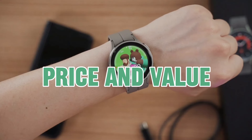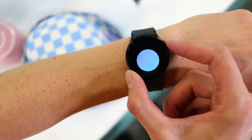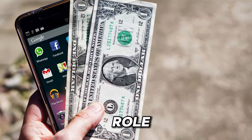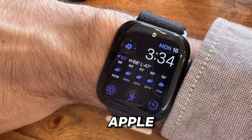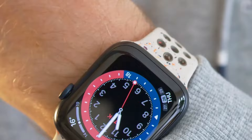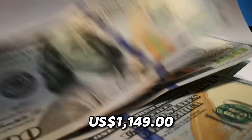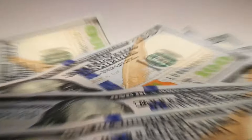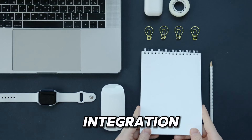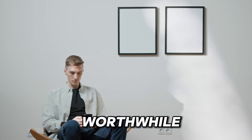Price and value. While both the Apple Watch Series 9 and the Samsung Galaxy Watch 6 boast premium features and functionalities, pricing plays a pivotal role for many consumers. The Apple Watch Series 9 often commands a higher price due to its esteemed brand reputation and cutting-edge technology, ranging from $399 to $1,149. Nevertheless, for devoted Apple users seeking seamless integration with their existing Apple devices, the investment could be deemed worthwhile.